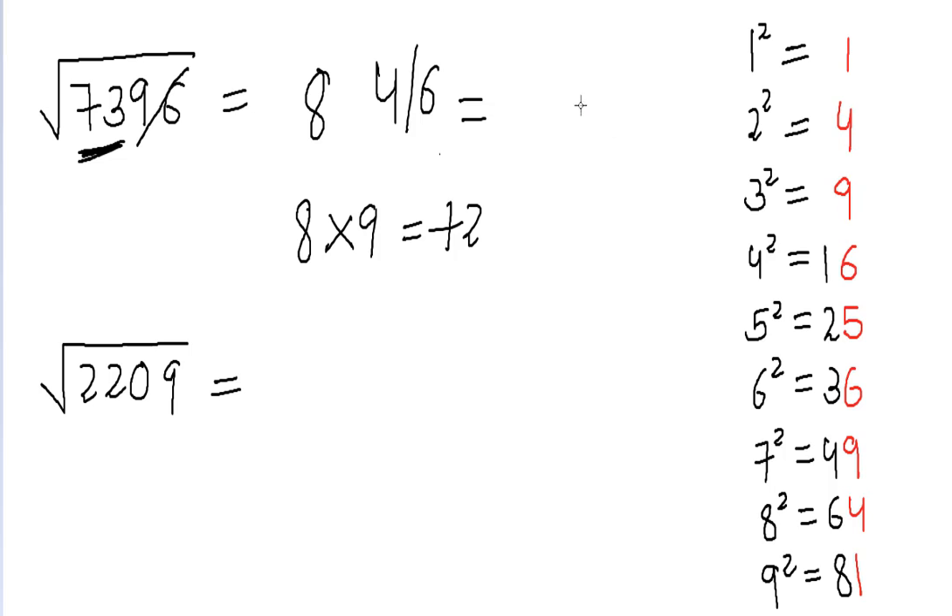Since 72 is less than 73 — in other words, 73 is greater than 72 — we choose the greater of the two candidate digits, which is six. If the number obtained had been greater than 73, we would choose the lesser digit. So our answer here is 86.